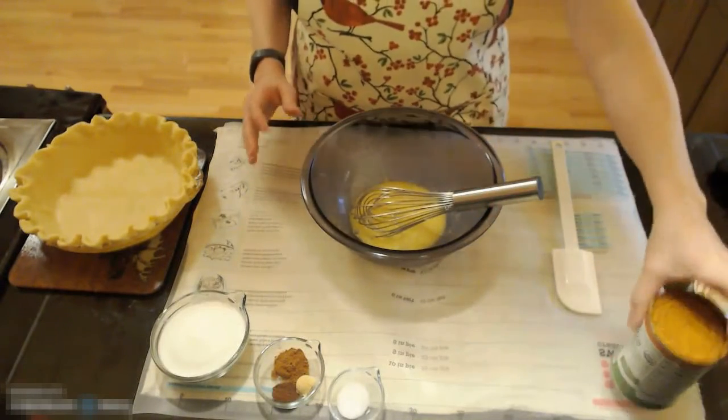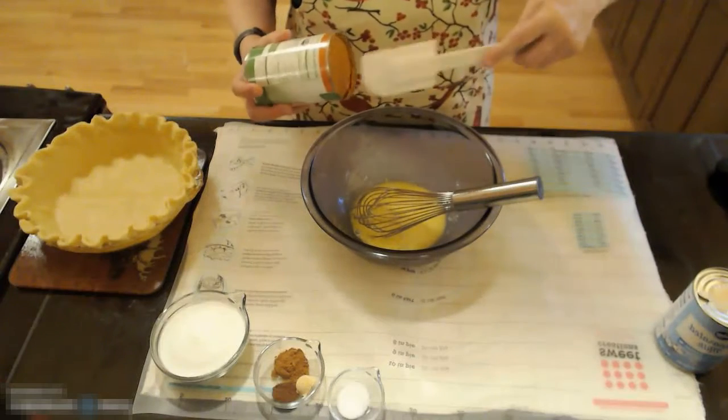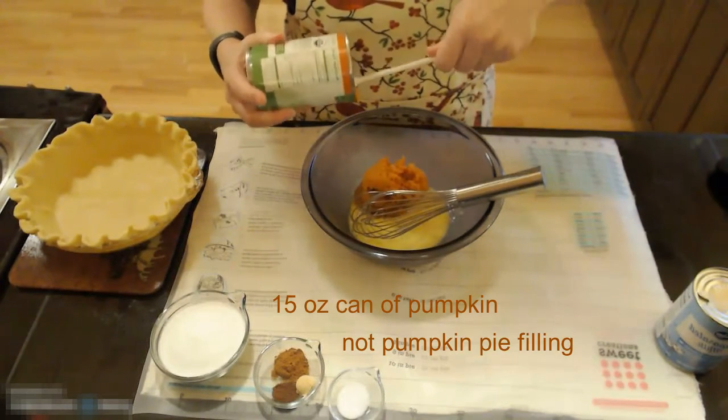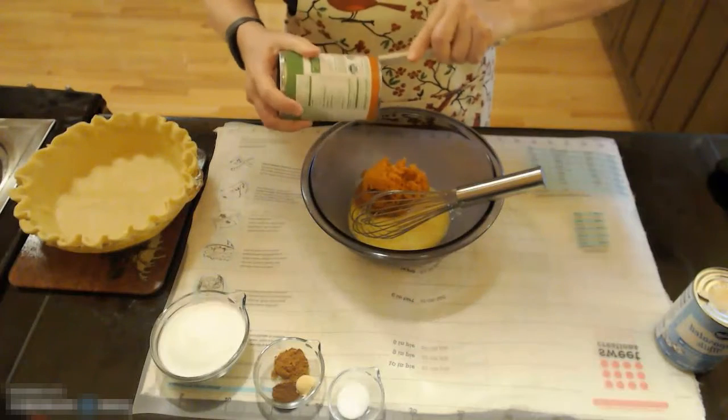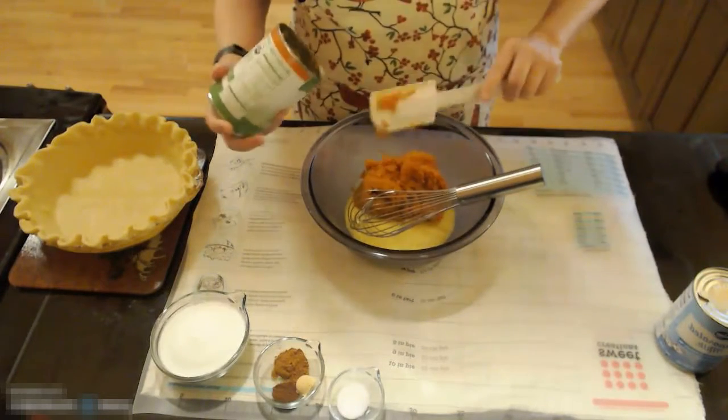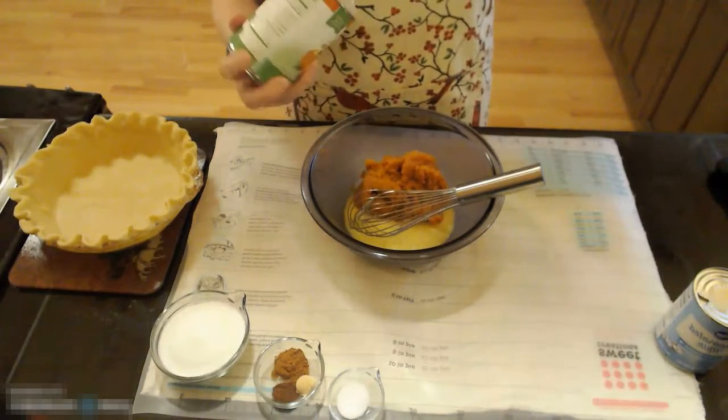To this I am going to add a 15-ounce can of pumpkin. Remember not to use pumpkin pie filling — just the pumpkin itself. The reason you don't want to use canned pumpkin pie filling is because we are creating our own pumpkin pie filling using the pumpkin, sugar, and spices.